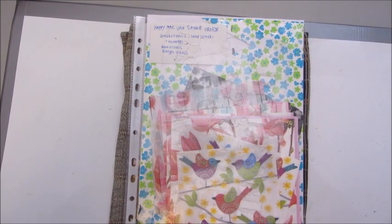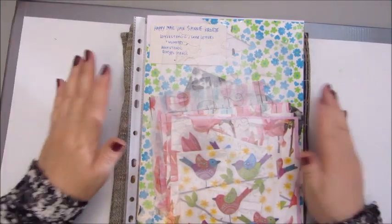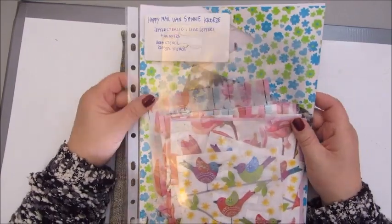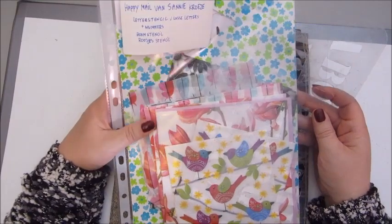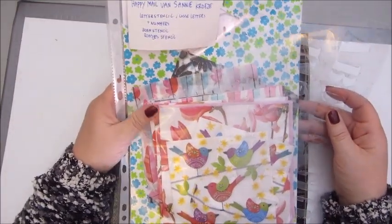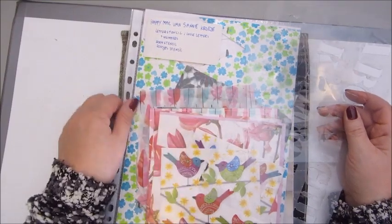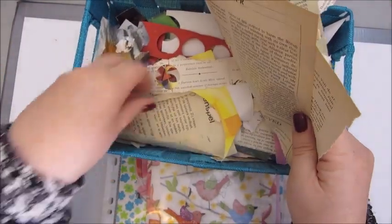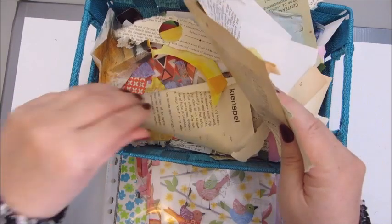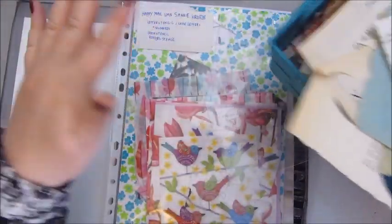Good morning everyone! My camera is shaking a bit, sorry! Hi, this is Jobke and this morning I'm going to try and create something with the happy mail I got from Sunny Kruse. I already used up quite a bit of this happy mail, so I took a bit more out that I had lying around — some scraps and ephemera and vintage papers and that kind of stuff.